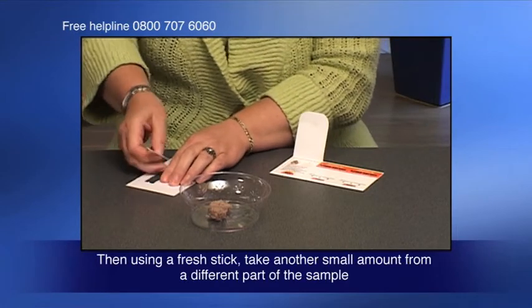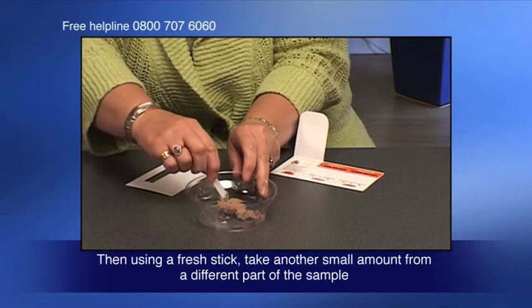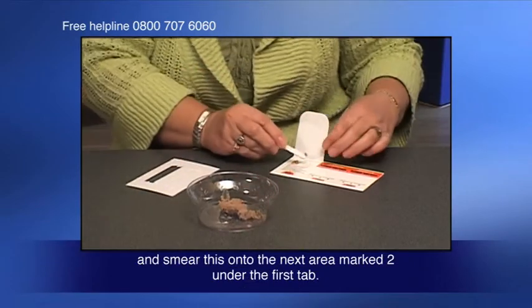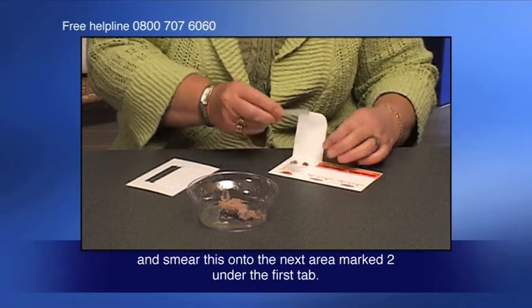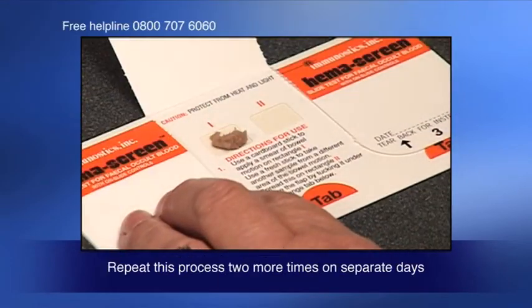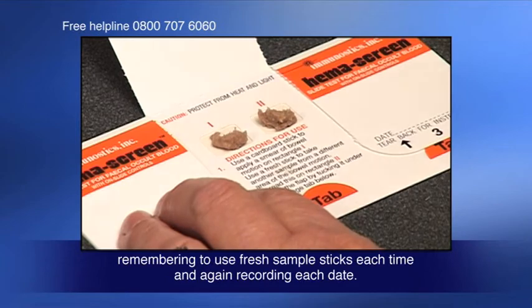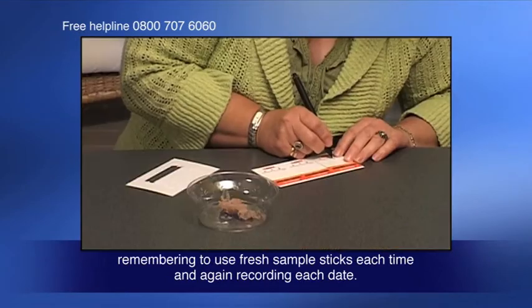Then, using a fresh stick, take another small amount from a different part of the sample and smear this onto the next area marked two under the first tab. Repeat this process two more times on separate days, remembering to use fresh sample sticks each time and again recording each date.